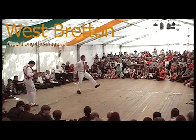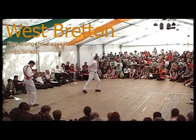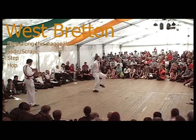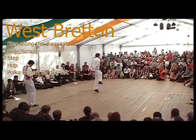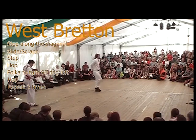So we'll analyse a left-foot version of the sequence very slowly before putting it all together. It starts by stepping diagonally left, then scrape the other foot along the floor to meet the first one, making as much noise as possible. Then step onto this other leg and hop. Now go straight into a polka which turns you 90 degrees to your left, and then finish with another hop, trying as hard as you can to keep your balance.